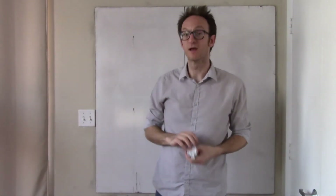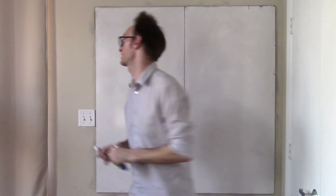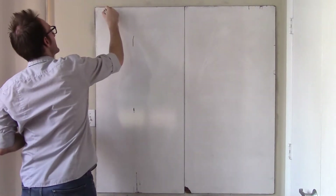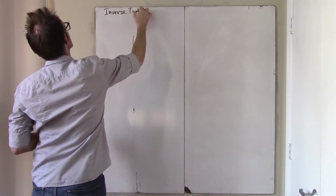Hello, welcome to PrecapZ. We're going to do a review of the inverse trig functions. This is something that you learned last year with Mr. Kirk.